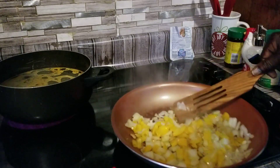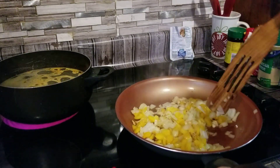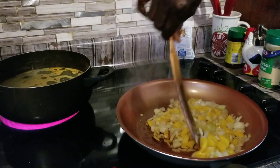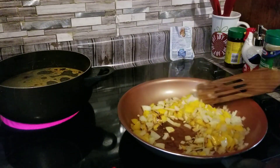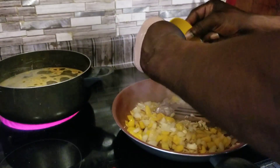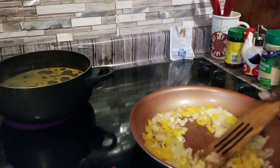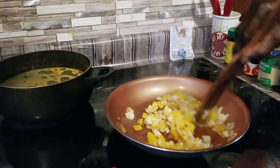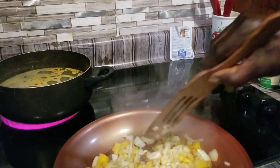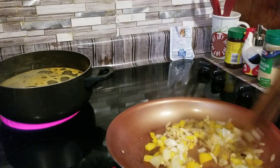We're going to let it cook about a few more minutes, then we're going to put our garlic in. Now we're going to go ahead and put our garlic in because it cooked mighty fast. We're going to take it off the heat — we don't need no more heat with that. Already caramelized pretty good right there.